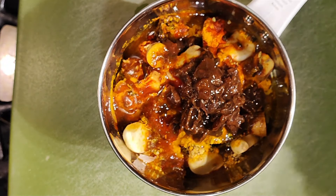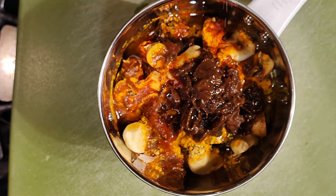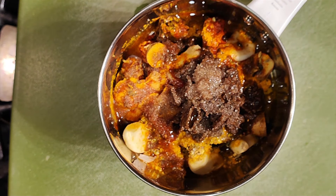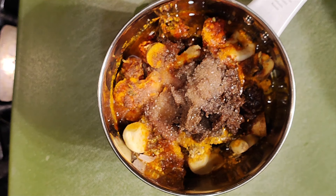So with this we should be able to blend this. Before we start the blending, we'll add some salt to this as well — salt enough for the fish that we are making. We'll blend this and get back.